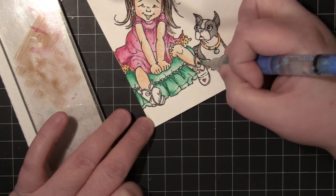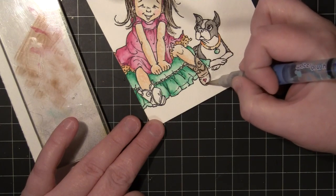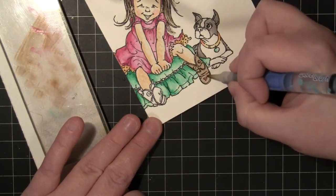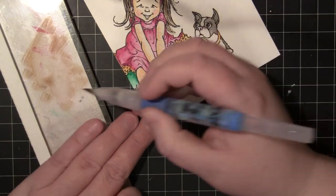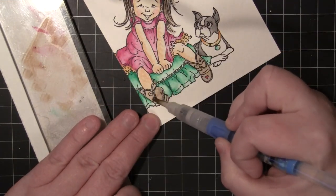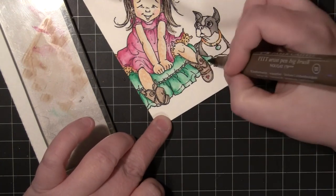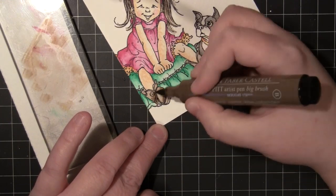I'm going to use that same brown to do her boots, following that same process — first putting down a layer with the water brush, and then while that's wet, going in directly with the marker to deepen it up in a few areas. You could have done her hair, the dog, and her boots all with watercolor pencils, but I just wanted to show you a couple other variations where you can get a watercolor look with markers.